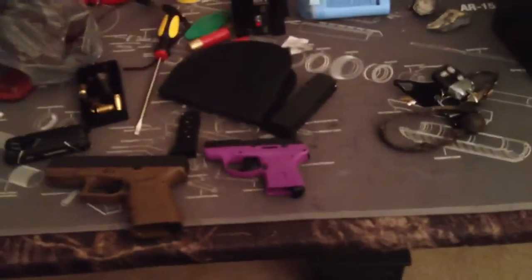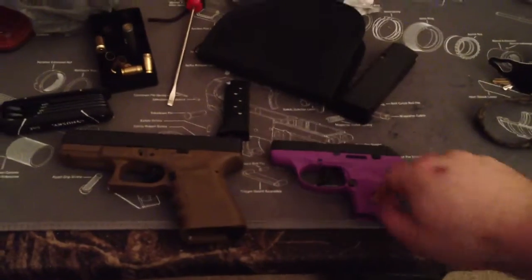What's going on guys, Empty Mags. I'm going to do a quick tabletop review of my wife's new Ruger LCP 380.